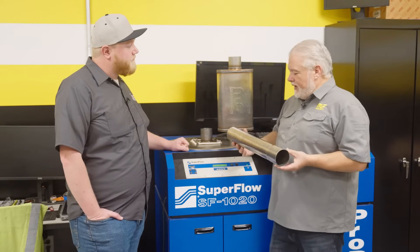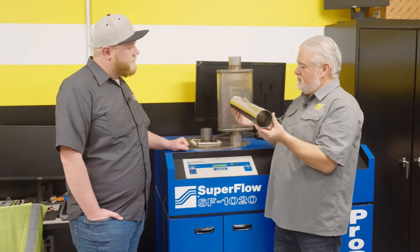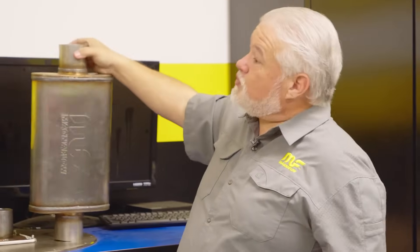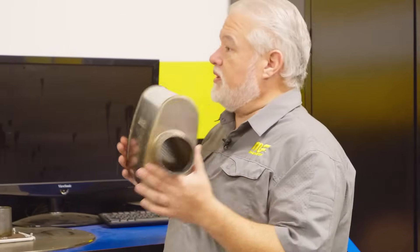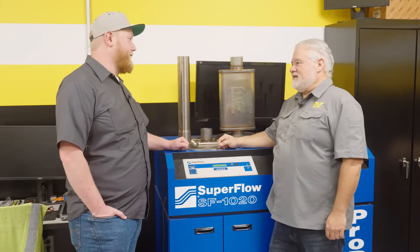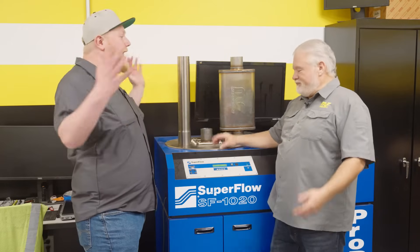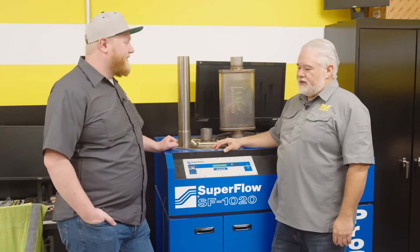We want maximum power, but it's not always the case that a straight pipe — this is an 18-inch, three-inch-long piece of tubing — is the best answer for a street car. A perforated core straight-through three-inch muffler will actually flow better. It's absolutely crazy, and I was not a believer until we put the proof in the pudding. Let's show the people and explain why, because the why is the golden question.